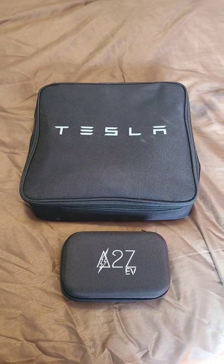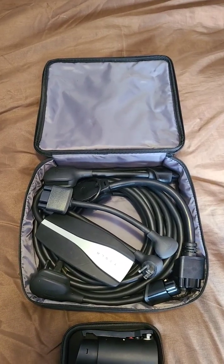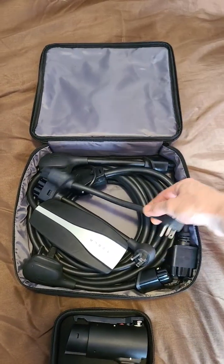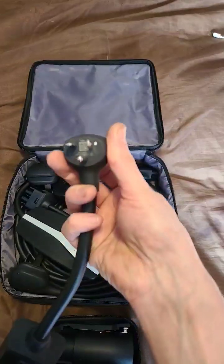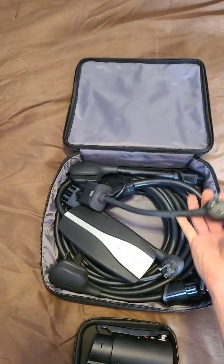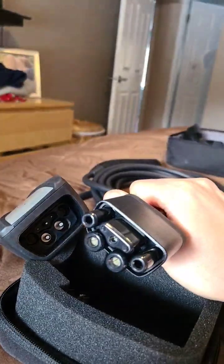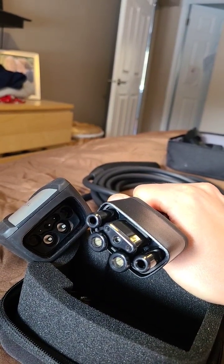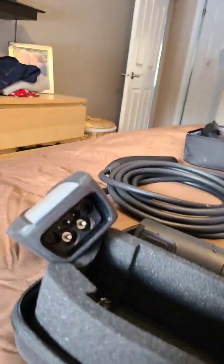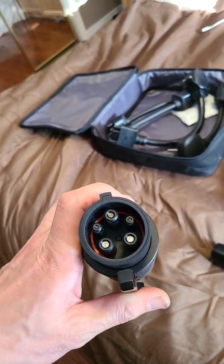We're gonna do something fun with this adapter today. This kit is from our Tesla Model 3 and we have a bunch of adapters in here. This one specifically we actually have one installed at my brother's house, so we're gonna try out a test. This mobile connector actually has separate heads with different amperages when you plug them in. This adapter goes from Tesla to J1772.